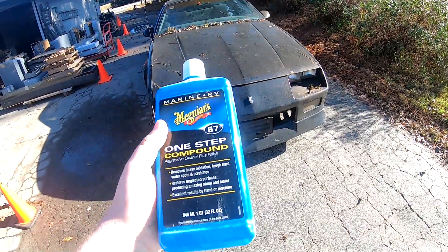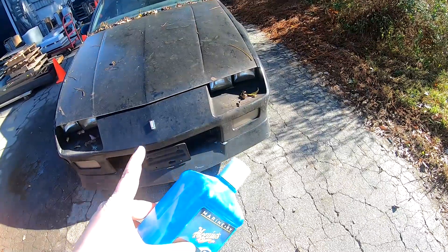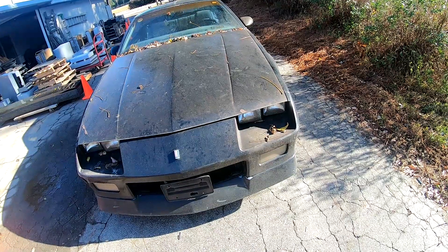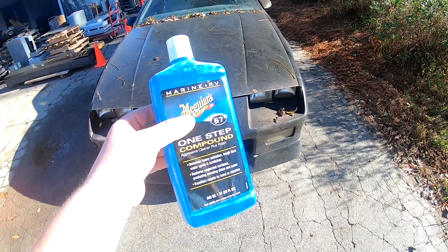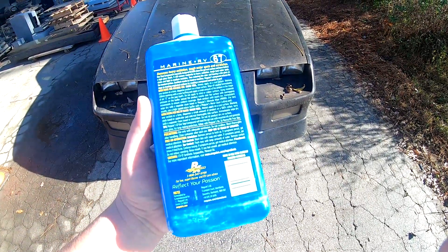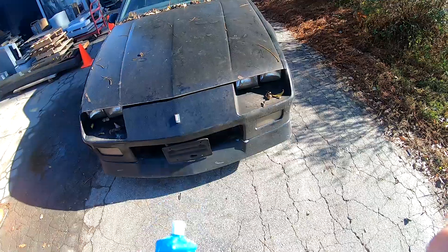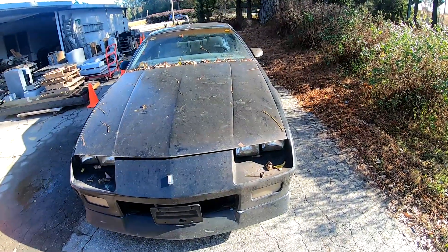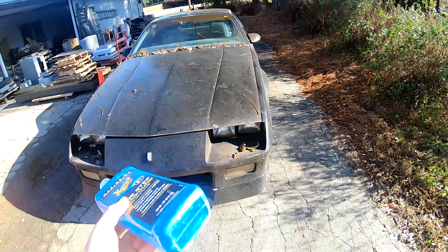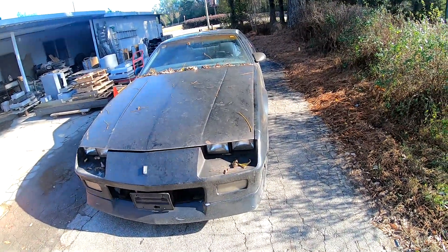I bought a product — this right here: Meguiar's Marine and RV Compound. I used some old compound I had laying around and it didn't seem to be aggressive enough to get the mildew stains out of the paint. I've heard that this is much more aggressive and you actually got to be careful with it. I saw this on an Uncle Tony's Garage video a couple months ago. This paint's not good — it's an old dilapidated paint job with pieces of paint missing — so if we're going to experiment, this would be a good car to do it on. I'll just be careful and go slow.